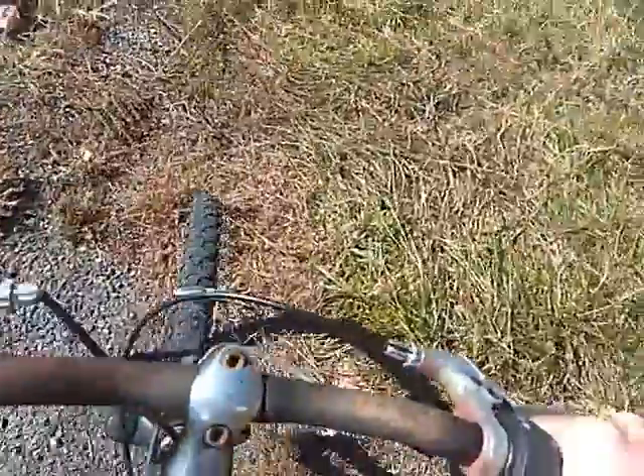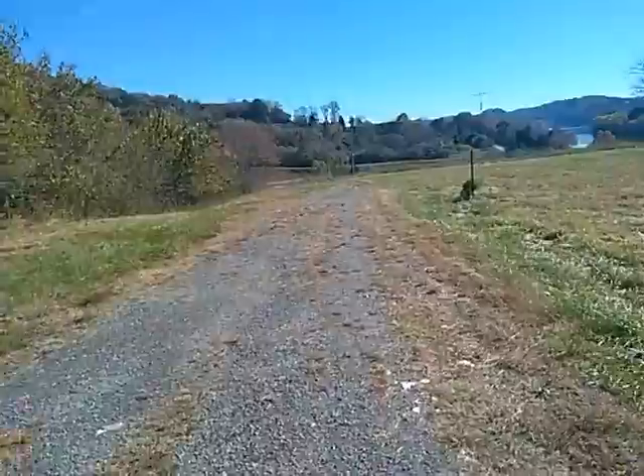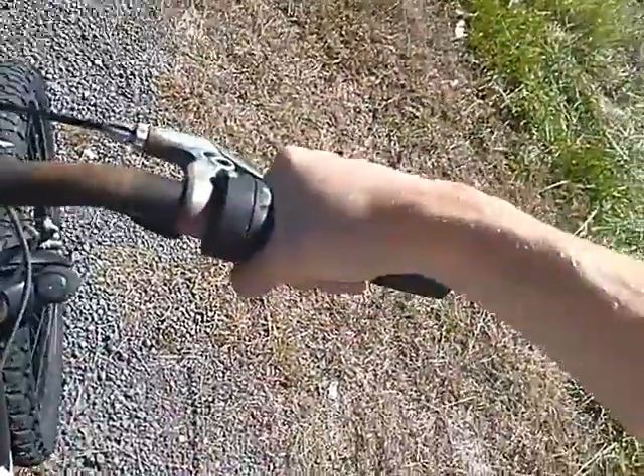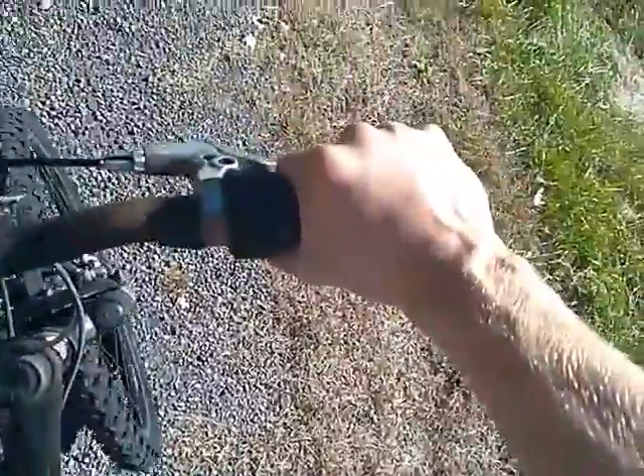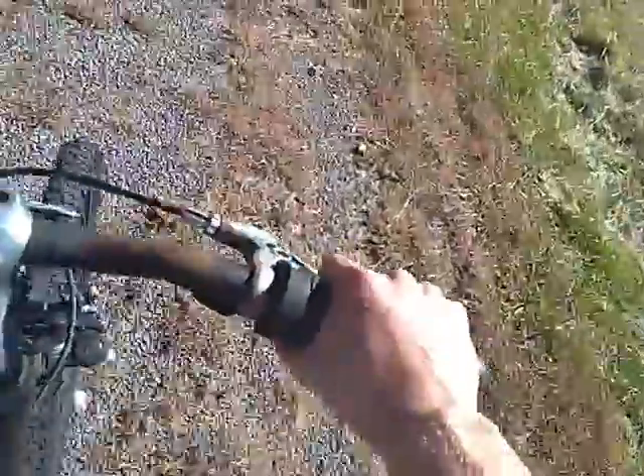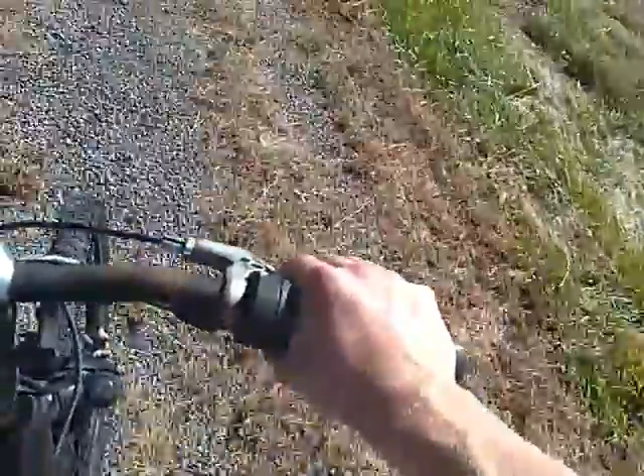Now we're going to go down the gravel road, and this might be even more dangerous because we're going downhill. So we're going to have to put it on the tightest gear possible — seven. Let's start going down. Put your fingers on the brake pedal. Once you're going downhill that steep, put your fingers on the brake pedal at all times. You don't want to have an accident, or even worse, an injury.